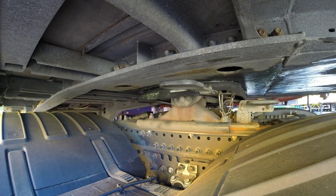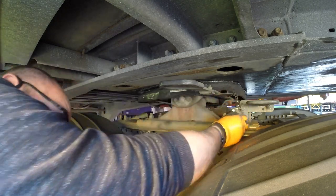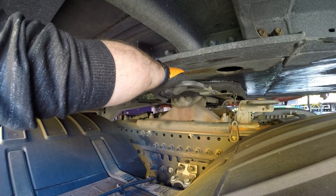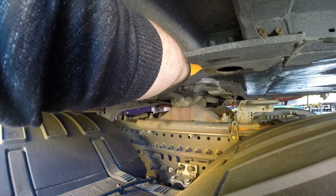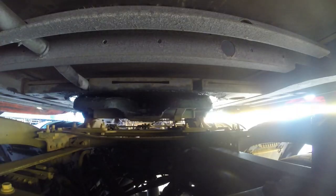The next step is to take the clip out of the kingpin, then put a hand through the top, grab it to one side and give it a good pull. The next stage is then to pull forwards and disconnect from the trailer. Let's go.